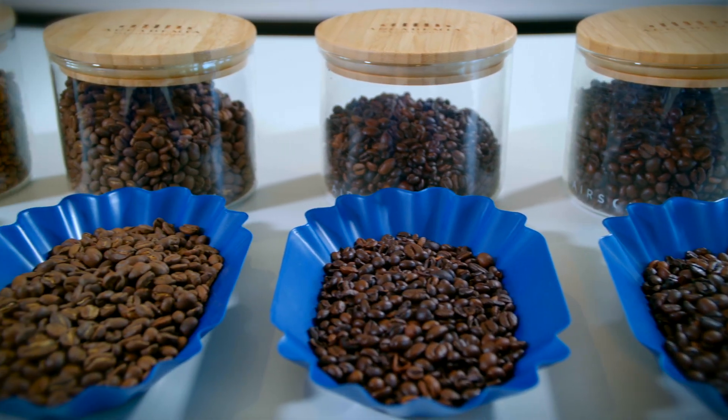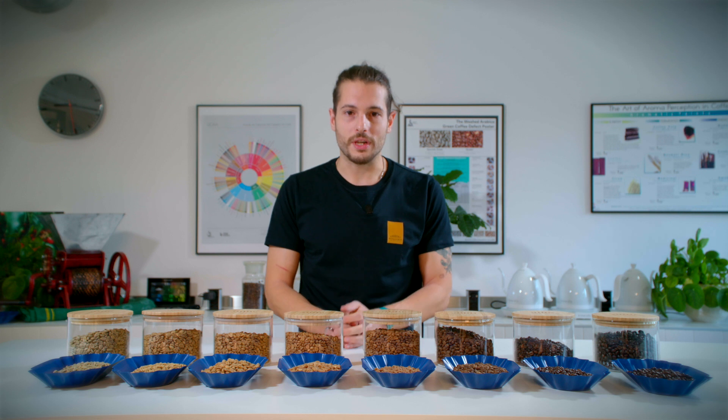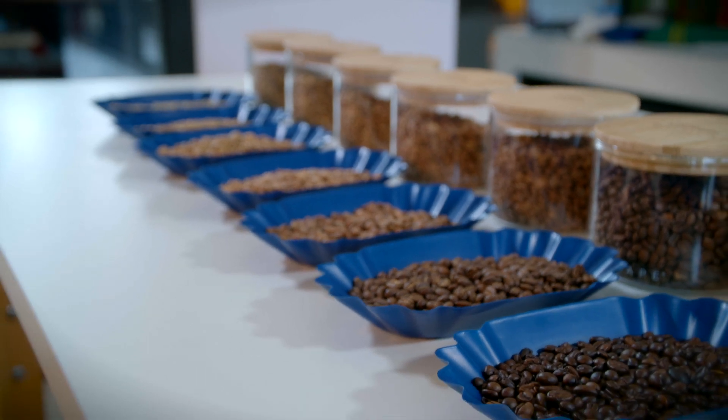Initially we're going to dry the coffee beans, so all the moisture inside just gets out. During this process the water inside the coffee beans starts to evaporate. As we keep roasting, the coffee will increase in volume and of course decrease in weight.